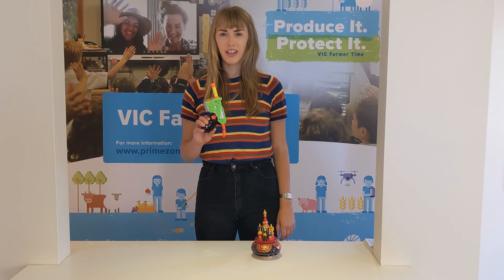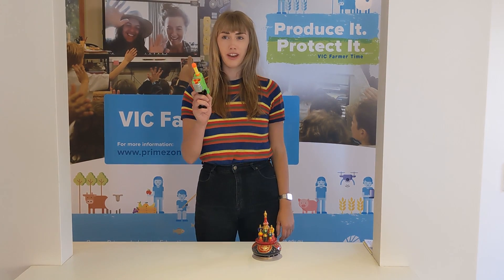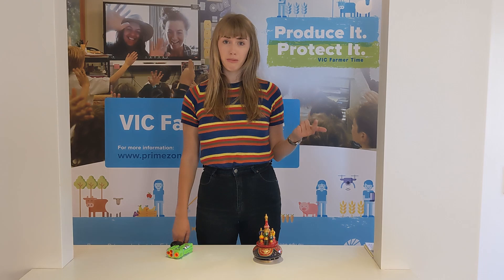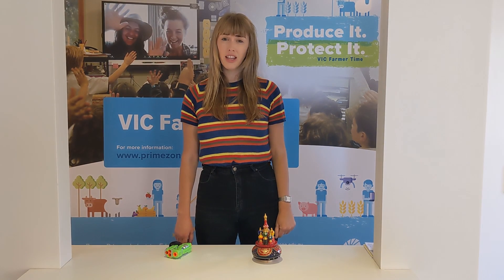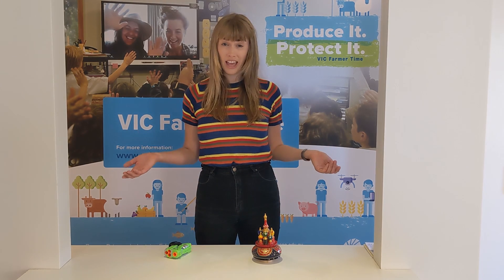Plastic toys like these ones are causing a big problem for our environment. While they may be lots of fun, they're not biodegradable, they break really easily and they can't be recycled, so they usually only last children a couple of years before they end up in our oceans or in landfill.